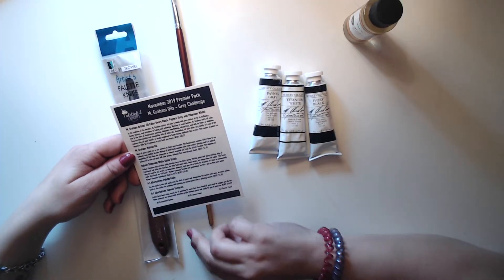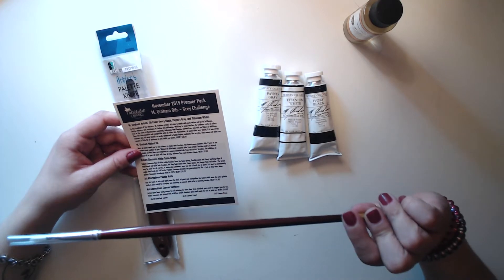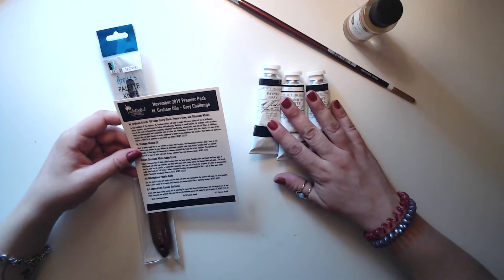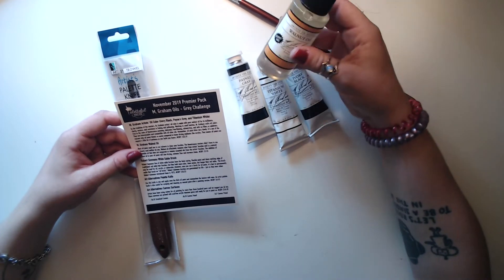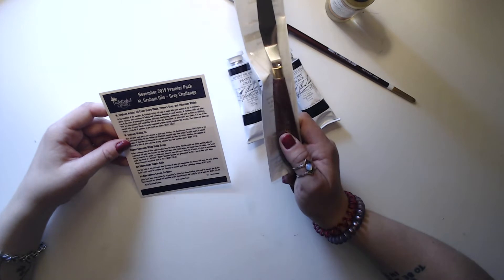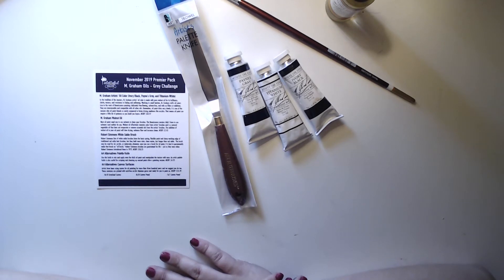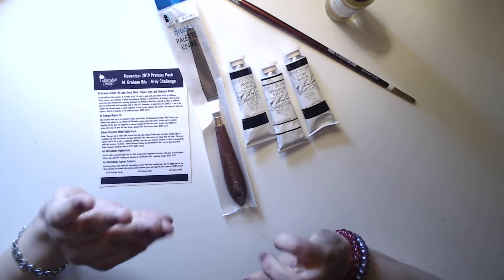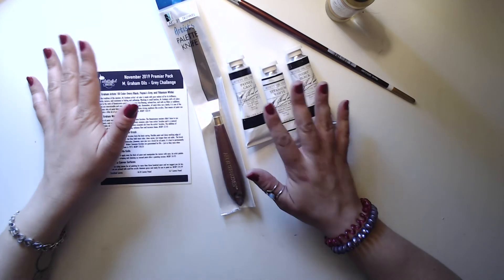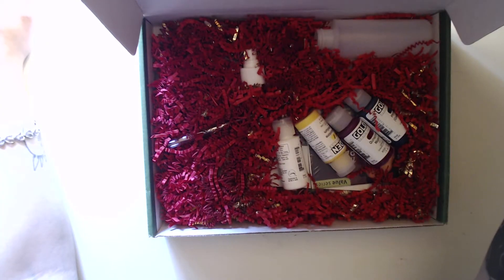The addition of walnut oil to your oil paint will slow drying, enhance flow, and increase sheen — that's cool. There's also a Robert Simmons white sable brush, $10.25, which is more than I spend on a pack of brushes. The three paints are valued at $32.97. Since oil paints take forever to dry and require a whole process, I'm going to put this box aside and move on to the next one.